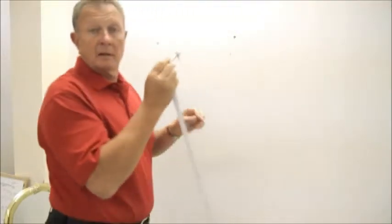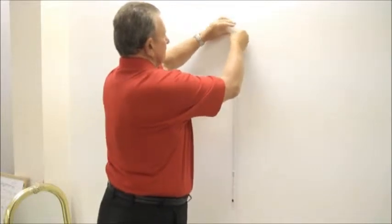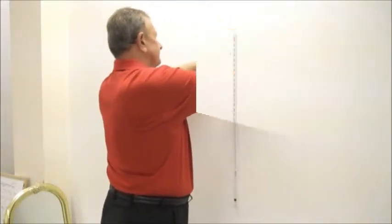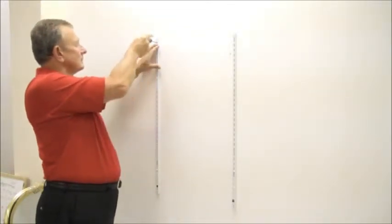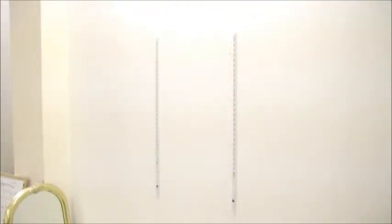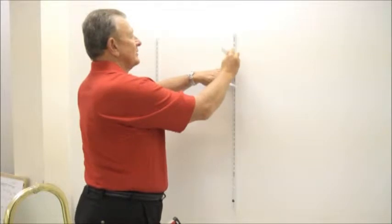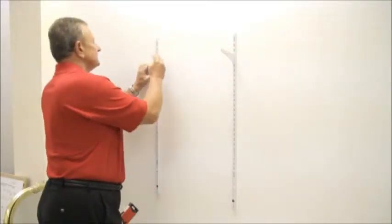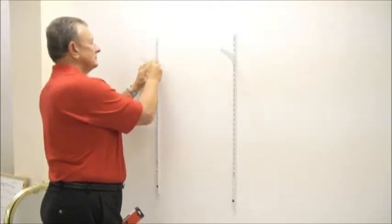Then I'm going to drill two holes, place in the shelving standards, and now attach the arms that will actually hold the shelf, and check it for level.